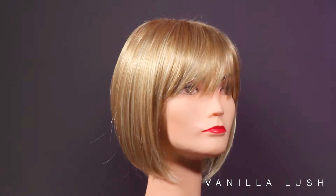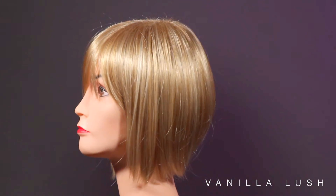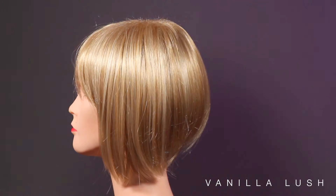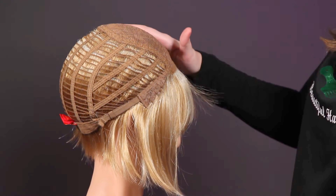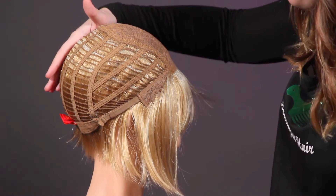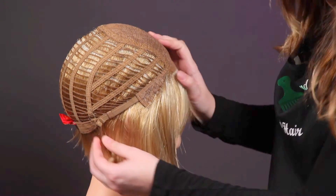We also have it in vanilla lush, which is a medium, very buttery rich golden blonde with platinum blonde highlights on top. The Renea Paris Tori has a standard cap, which means there's an open top and then a wefted back. It has bendable ear tabs and adjustable straps to help you get the best fit.